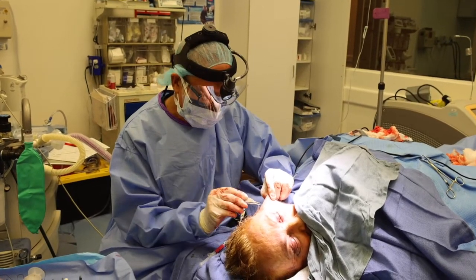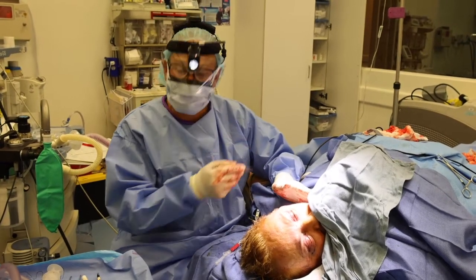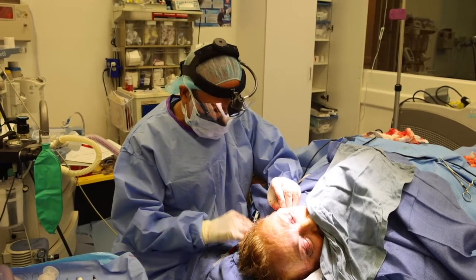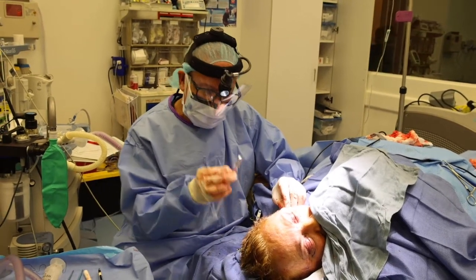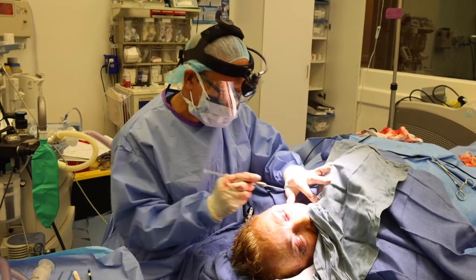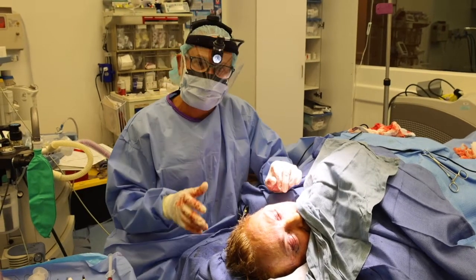When we do a facelift, we remove the extra skin and pull everything back, really making a nice jawline like we are on this patient. We tighten up the lower levels too, the underneath surface. What's underneath the skin helps the facelift last a lot longer. I like to put some fat in at the same time — into the laugh line areas and sometimes into the cheekbone if the patient needs that.